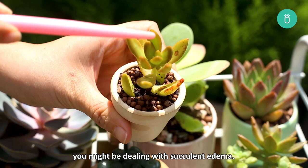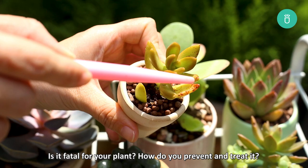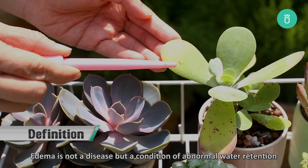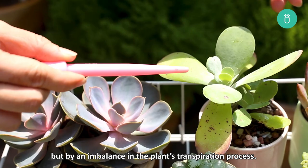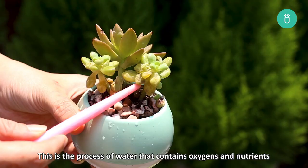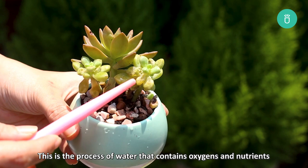So what exactly is succulent edema? Is it fatal for your plant? How do you prevent and treat it? Keep on watching! Edema is not a disease but a condition of abnormal water retention that affects many plants including succulents. The condition isn't caused by any type of bug or infection but by an imbalance of the plant's transpiration process — the process of water containing oxygen and nutrients moving from the roots to every part of the plant and finally being released through the leaves and stem.